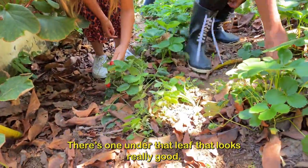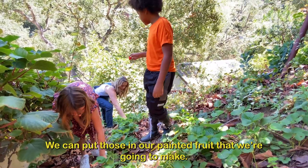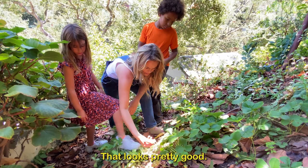That looks really good. This one looks perfect. I got this one. That looks great. That looks pretty good.